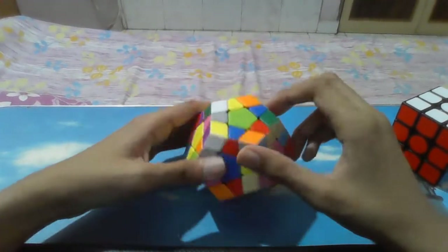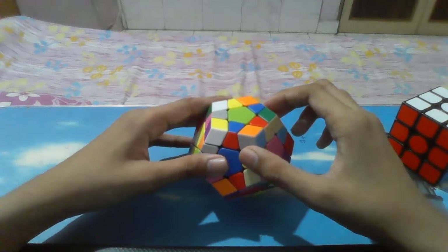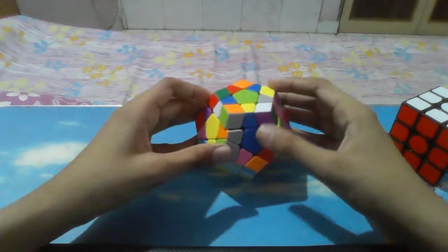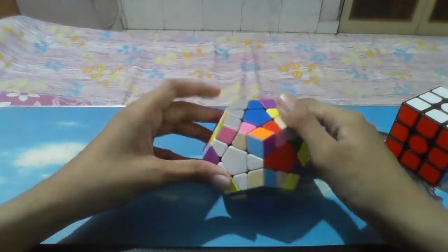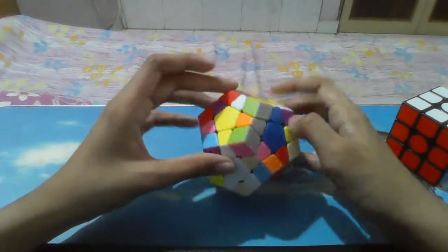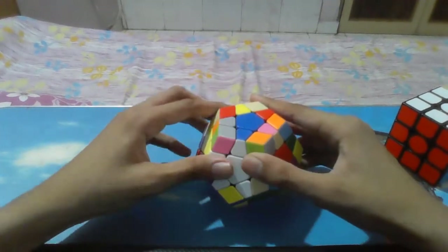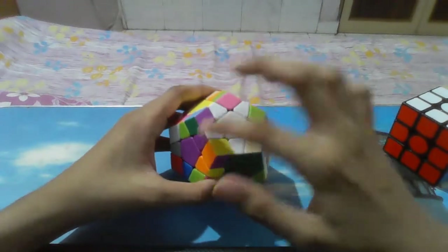One remaining which is the blue one. Let's find the blue one. The blue one is here. We can put the blue piece here and then do a sledgehammer, just like 3x3. So as we can see, I've made the star now.